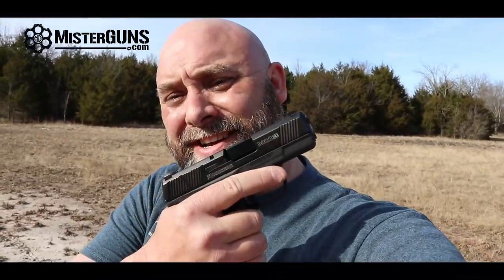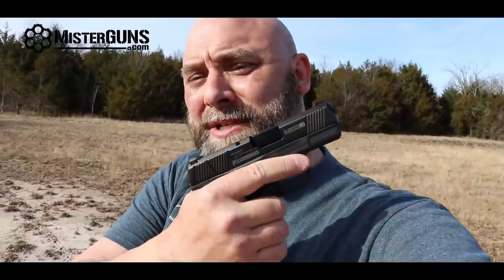Guess what we're reviewing today? It is Mossberg's brand new shotgun. Wait a minute — it's a handgun. We're going to check out the Mossberg MC1.